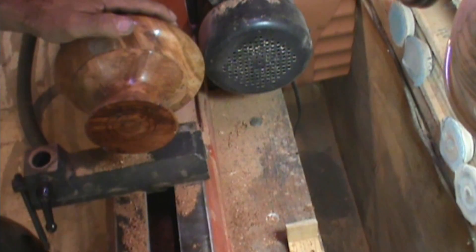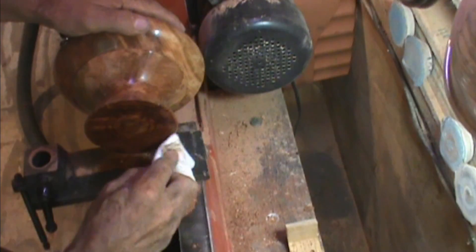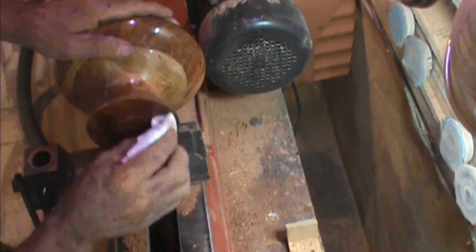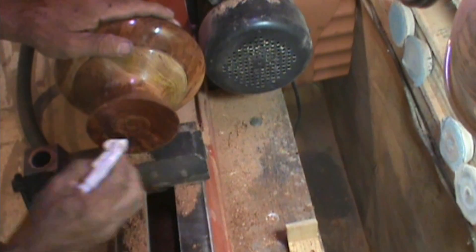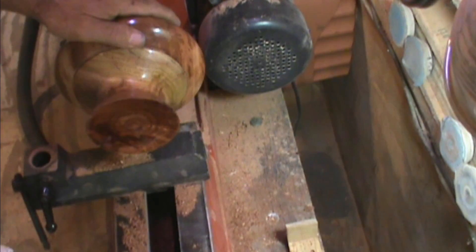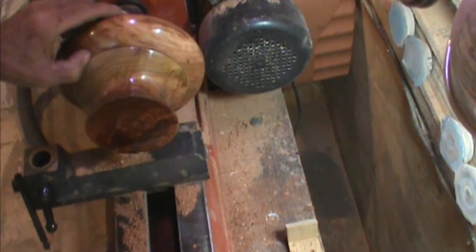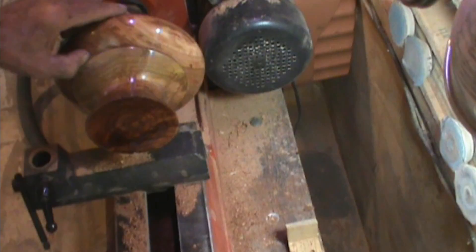I applied one coat of CA glue for the base finish, and as my grandson says — now that's a shine! But I actually like the other shine better than the CA glue shine. Yeah, I do too — it's cool, but the wet-sanded wax finish has a nicer overall look.